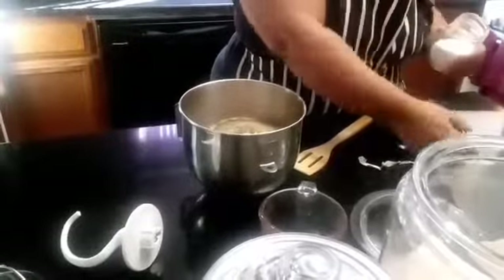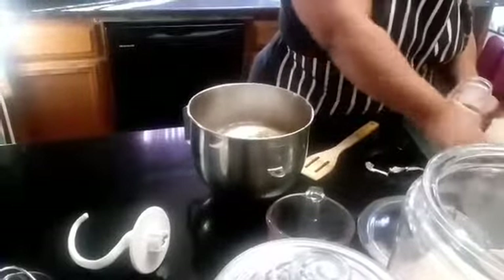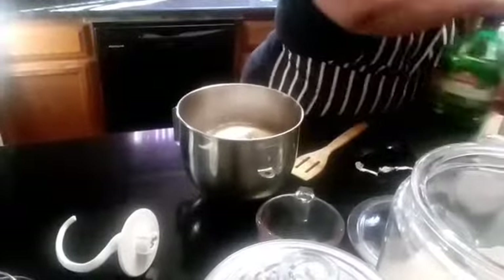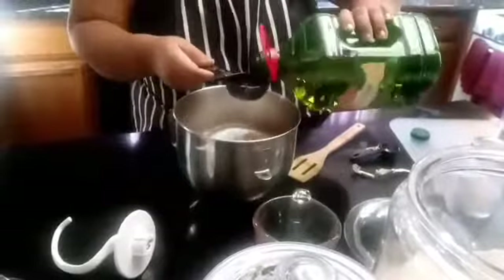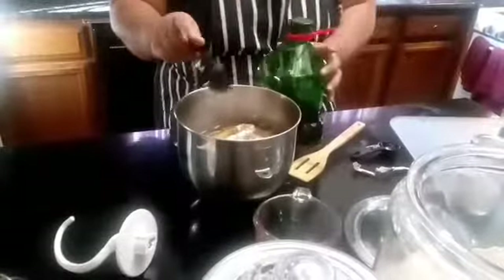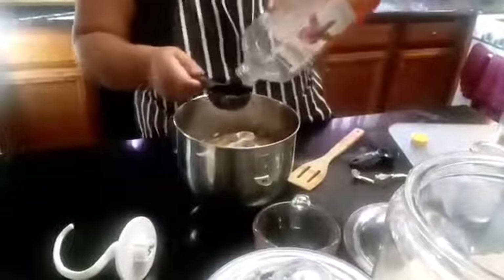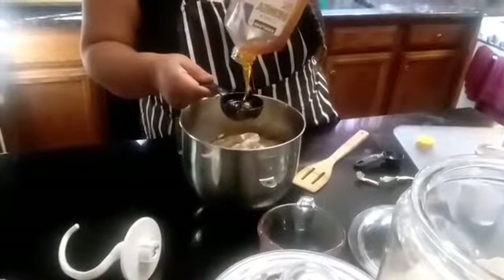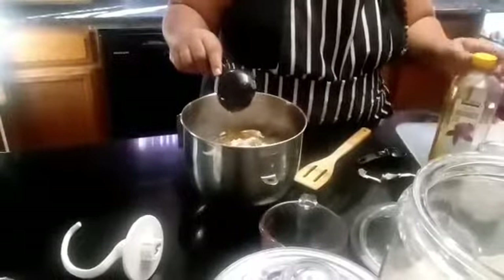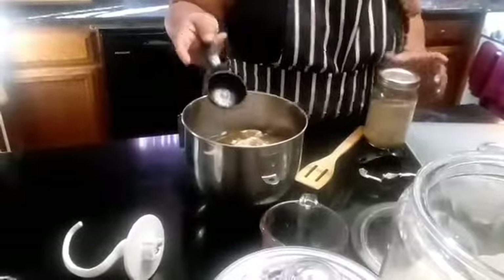Then we are going to do one heaping tablespoon of salt, and one third cup of olive oil. Do the olive oil before you do the honey, so that way the honey slides right out of the cup and you don't have to scrape it. And then one third cup of honey — it comes right out.